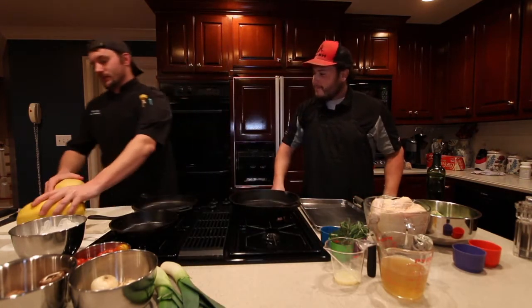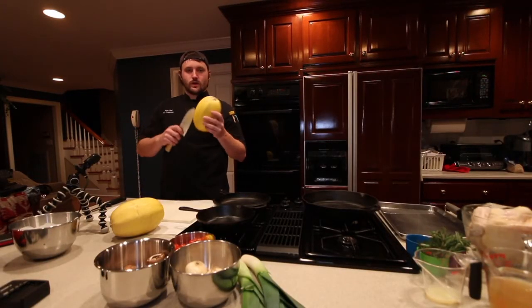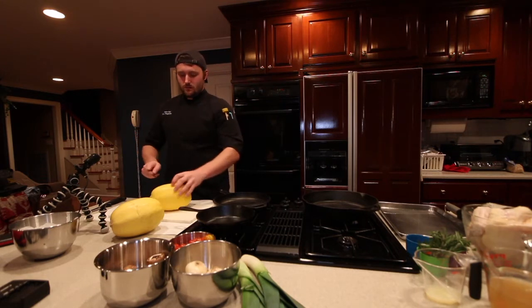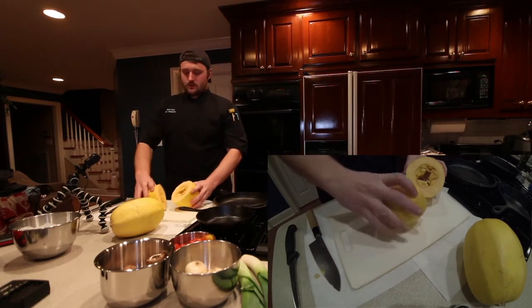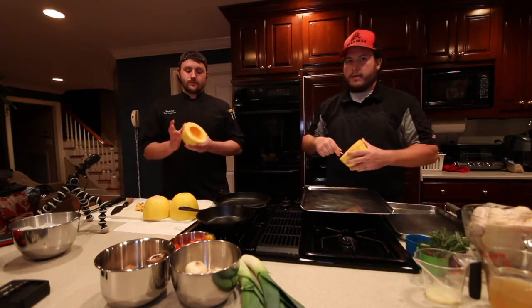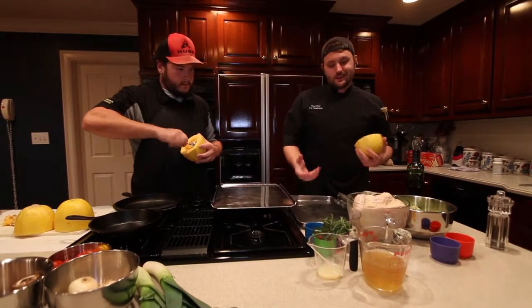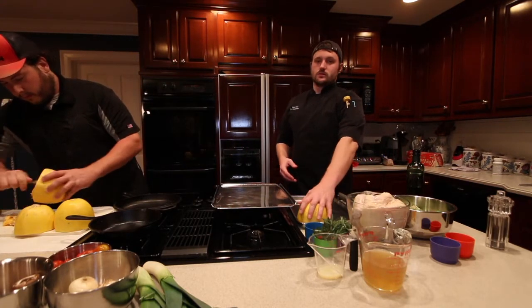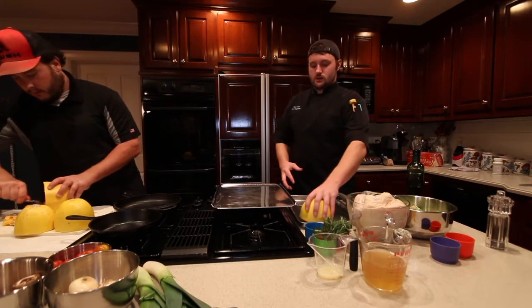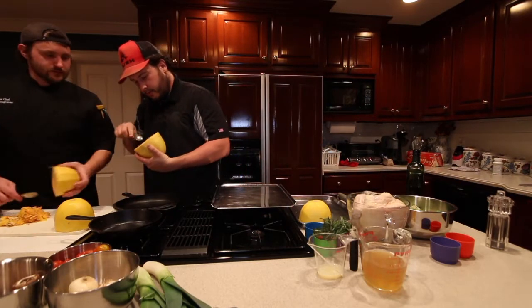We're going to do squash roasting first thing. There's a lot of people who roast squash and cut it vertically, but I'm going to cut it down the center. Kind of looks like that right there. Once you get that done, we're going to go over here to our sheet pan. Got a little bit of water in it — that's it, just water.